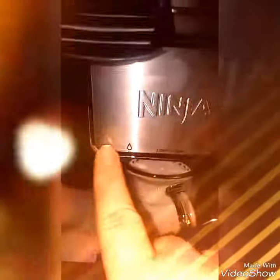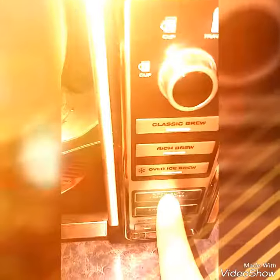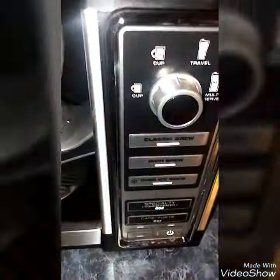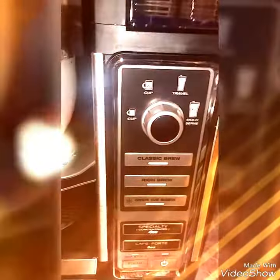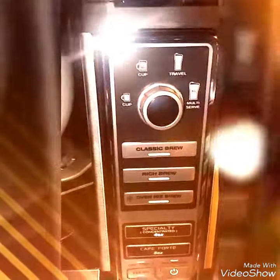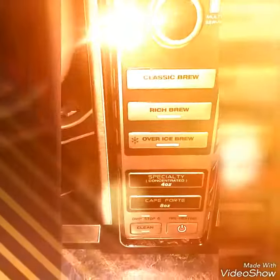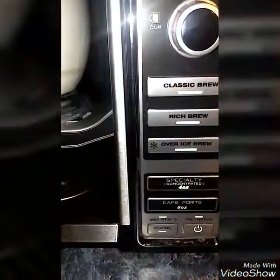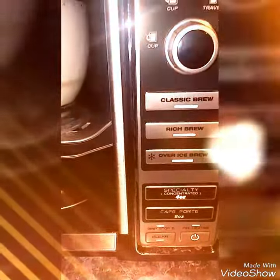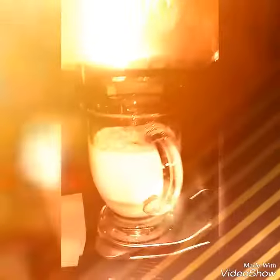There's a no-drip and drip option, so you want to put it on drip before you hit the button — my bad. Then you go back and hit the four-ounce specialty. There are a few settings: large cup, travel mug, and smaller cup. You've got Classic Brew for normal plain coffee, Rich Brew for stronger coffee, Over Ice for iced coffee, and Cafe Forte for a stronger eight-ounce cup, plus the power button and clean.